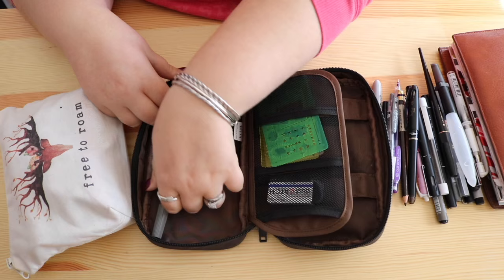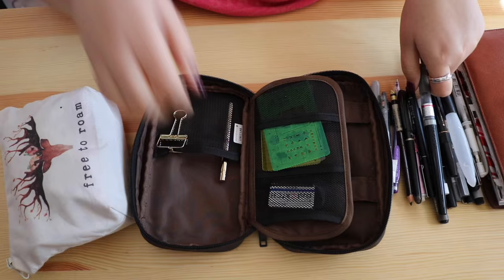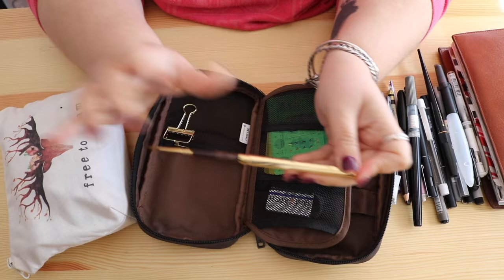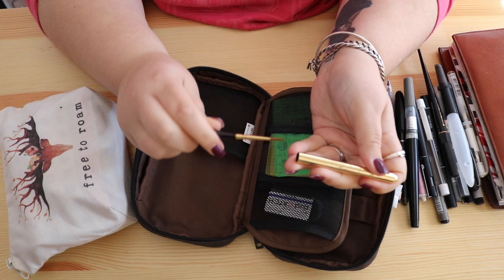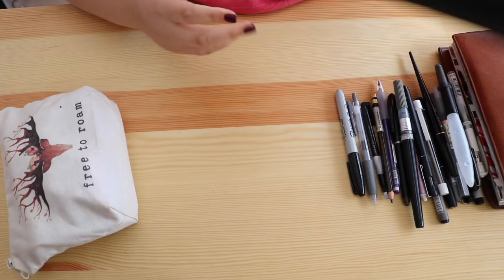I have my grey Pentel brush pen with grey ink — I love this for highlights as you saw in my haul video. And then this beauty: I actually got my name engraved on this paintbrush. It's the most I've ever spent on a paintbrush — a little Escoda travel brush, number two. It is beautiful and so luxurious to use, which is why I got my name engraved on it to make it super special. I keep it in the case so I don't lose it.